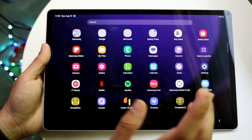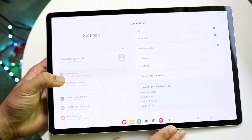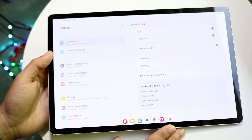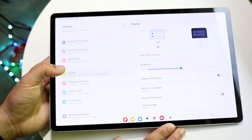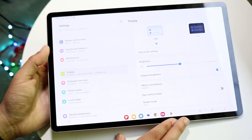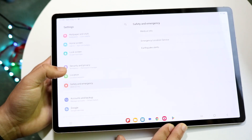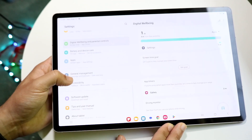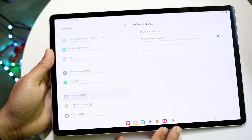Within the Settings application, you can scroll through and find things like Connected Devices, Modes and Routines, Notifications — where you can edit notification settings — and Display, where you can switch from light mode to dark mode. You can also turn 120Hz on or off via Motion Smoothness. You have Wallpaper, Home Screen, Security and Privacy, Location, Safety and Emergency, Advanced Features, Digital Wellbeing, and General Management.